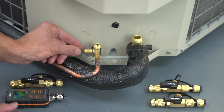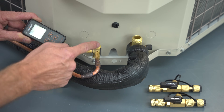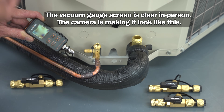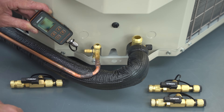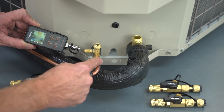If the Schrader valve is installed and you're reading a vacuum out at the gauge, the vacuum inside is not going to be as deep as what you're reading on the screen. So when you go to shut it off, the vacuum level is just going to jump up to a high number. When you remove the valve core, the reading at the gauge is going to be more accurate to what it actually is in the tubing.